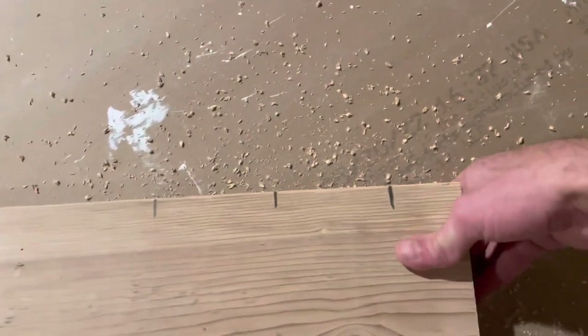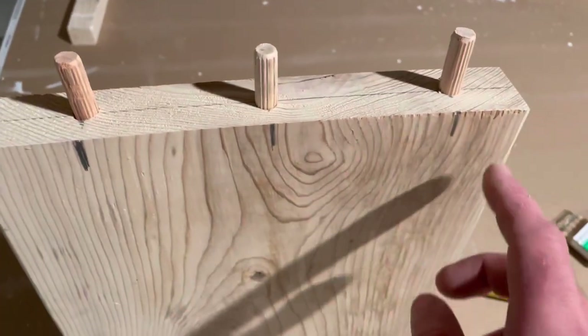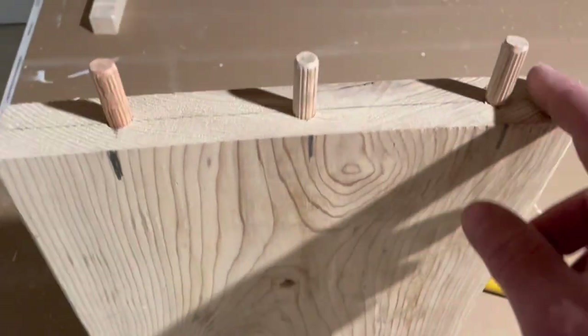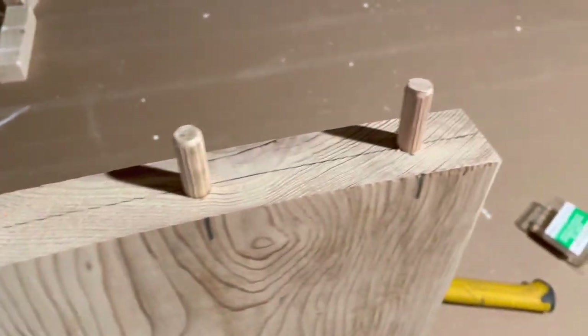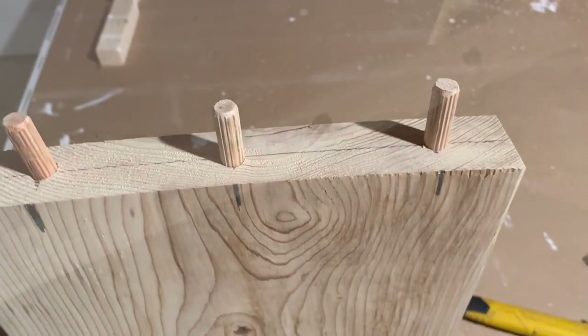I lined my shelves up where I wanted them and put marks on them so you know which side is your top. Now I'm just going to go ahead and use some regular wood glue and glue them together, then hammer and ratchet strap them together.